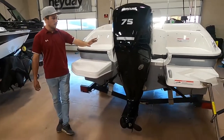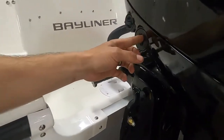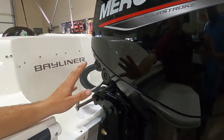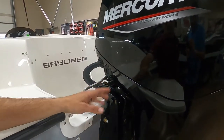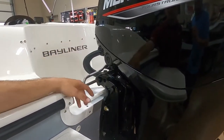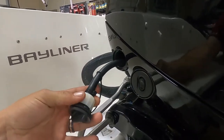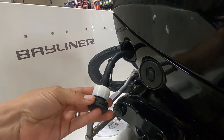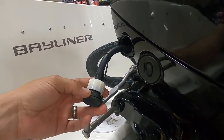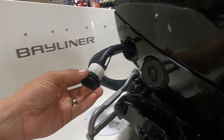Over on this side, a couple things I wanted to show you. You do have a tilt and trim switch right here, so you can raise and lower the motor while you're at the back of the boat. If you're in shallow water or on the beach and need to raise it up, you can do that from back here. It also has a washout port. If you pull that, you can hook your hose up to it at home and flush the engine. Do not try to run your engine off of this — a lot of people ask if they can use it as their water source and it will not work. You need to run it from the lower unit with a pair of earmuffs.